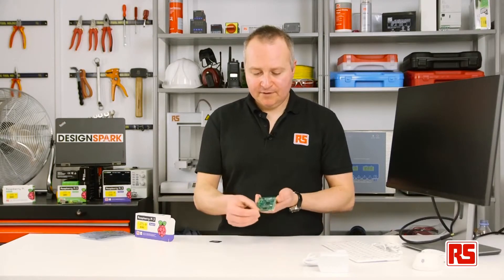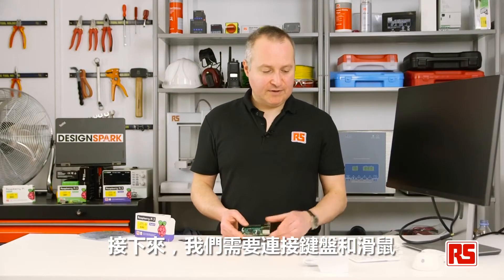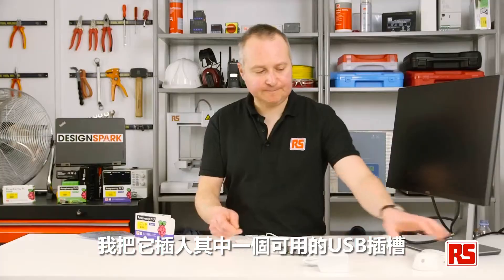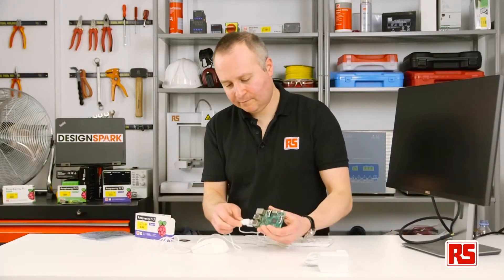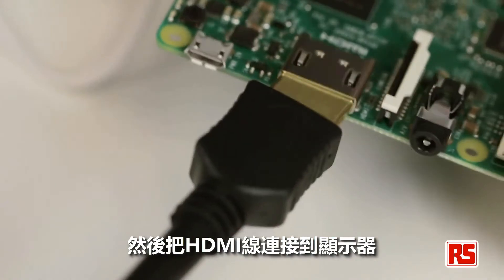Just remove that from the holder and we'll put that in. Next, let's connect up the keyboard and the mouse — just put this in one of the available USB slots — and our HDMI cable to our monitor.